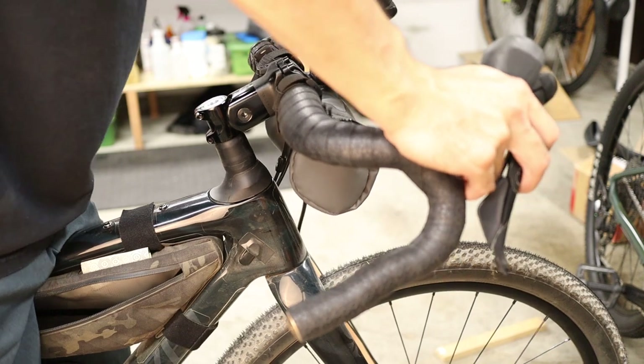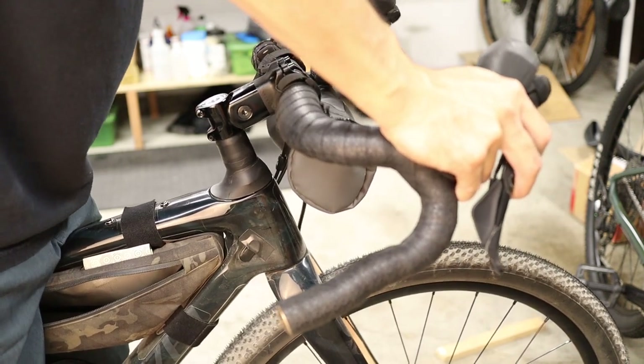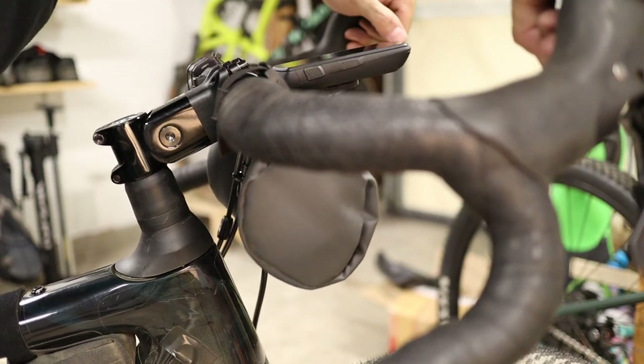It's really the same reason I don't particularly prefer the Shock Stop stem from Redshift, which is a stem that rotates about a single pivot point. Those small but persistent rotations of the wrist joint feel a little unnatural to me, and after a long time they do cause some discomfort — at least in my case. But it could very well be simply because I was plowing through some legitimate chunk on an old stiff 90s mountain bike.